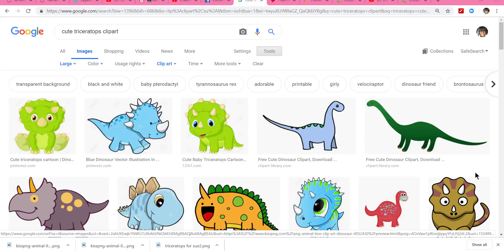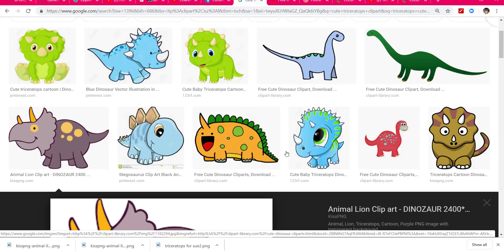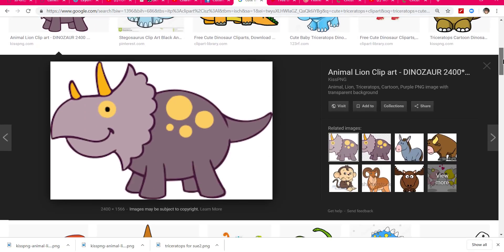Hey everybody, Patti Ann here. Today I'm just going to do a little troubleshooting for Sue — she's trying to make this dinosaur over here on the left hand side right here but has been having problems with it.